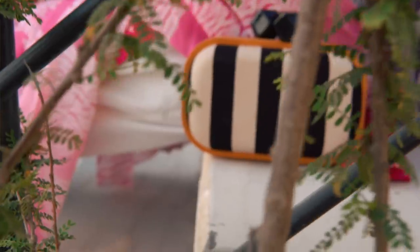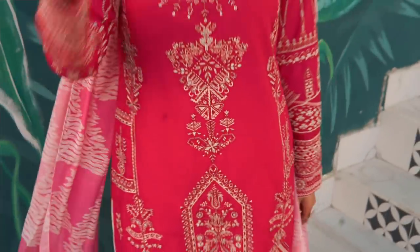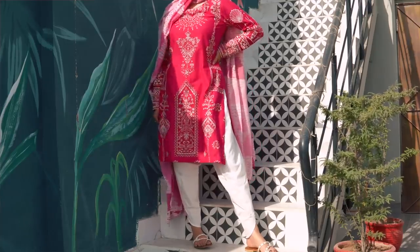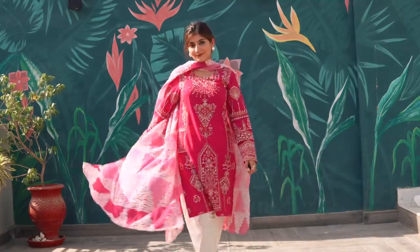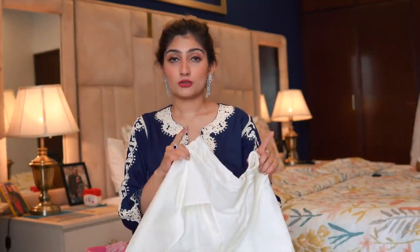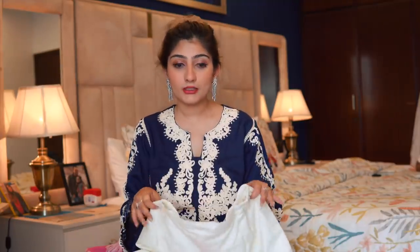One thing I've learned about making shalwar kameez three-pieces look sartorial and sophisticated is to go for full sleeves. I used to hate wearing full sleeves, but they give the outfit a very put-together look. I kept the shirt a bit longer because it suited the shalwar style — some prints look like trousers and some like shalwar, and this one worked well with the shalwar, so I got a tulip pant made. Pro tip: Ego's trousers and shalwars are really good and you can use that as a sizing reference.